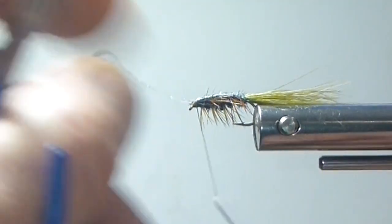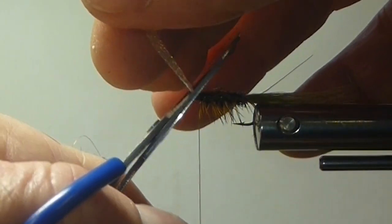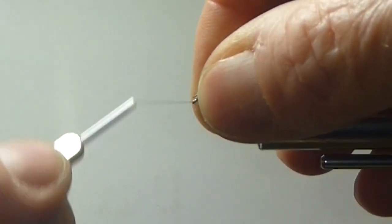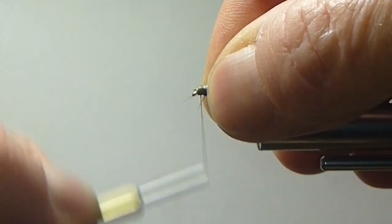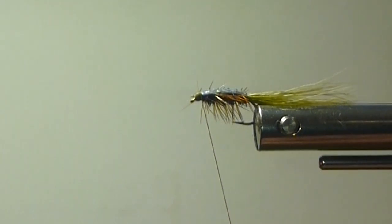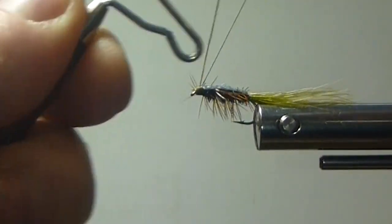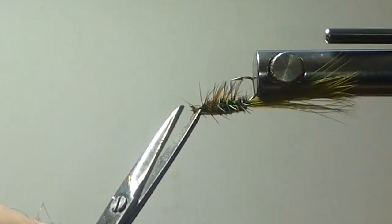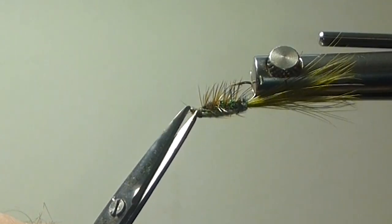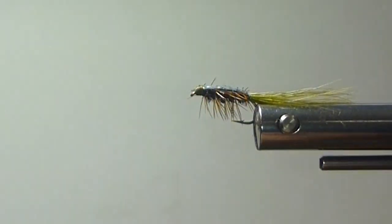I keep it fairly snug and just take a couple turns in here. Lay my scissors at the same angle as the down eye on the hook and finish my fly. Bring in the whip finish. Just got a couple little fibers coming forward — clean that up. There we go, not too bad.